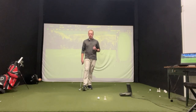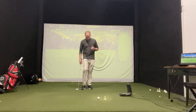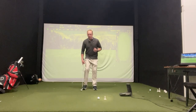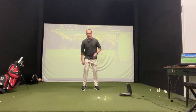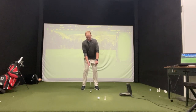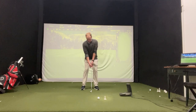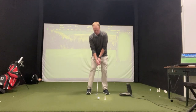Let's do it from this face-on view first. To set up for this drill, I want you to take a narrower stance. I've got a nine iron here. Take a very narrow stance — a little bit narrower than you normally would. Ball position right in the middle of your stance.